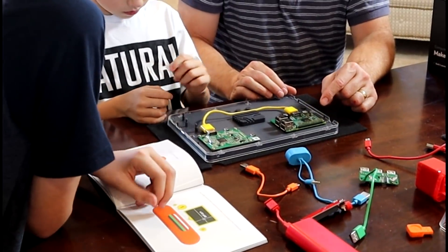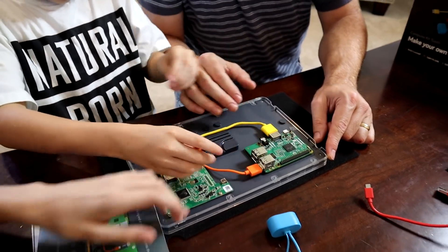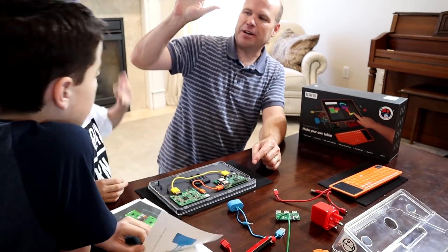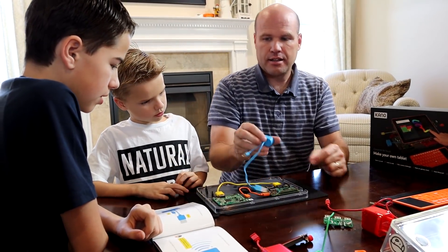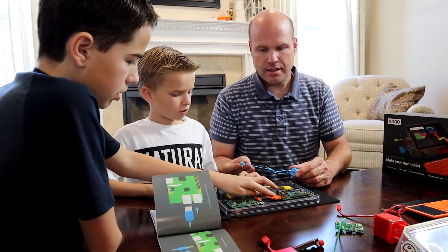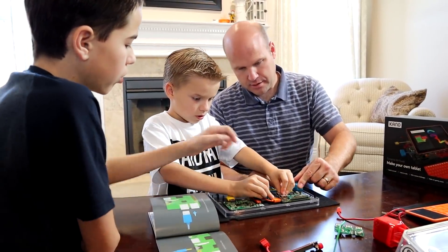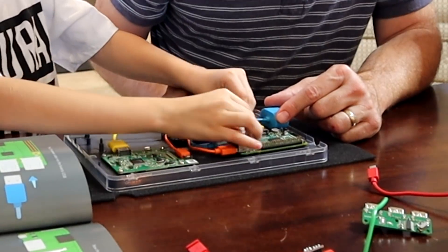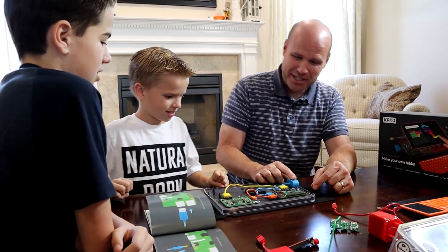The HDMI cable is what sends the display onto the front of the tablet. Grab the orange cable. Nice, and this. Next, grab the speaker. Plug it into this one. And then the little core goes into this one. There we go — now we can hear music and sound and everything. That's got its own speaker in it. That's cool.